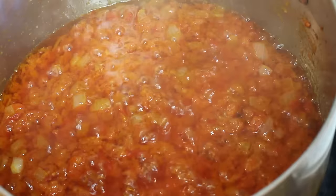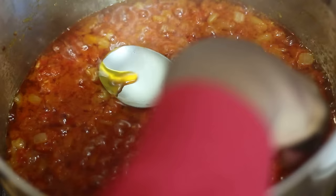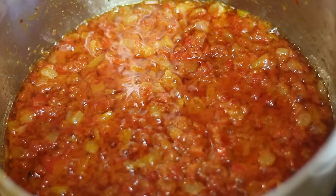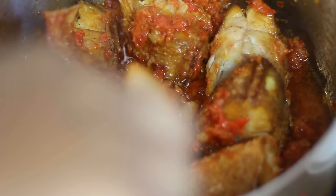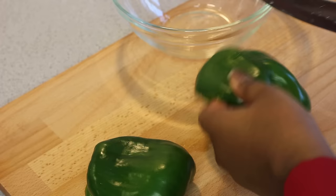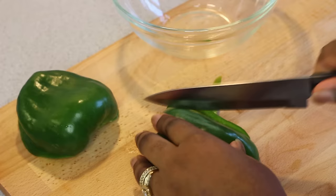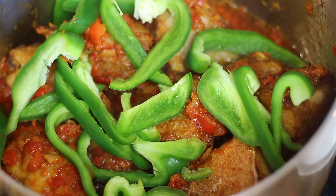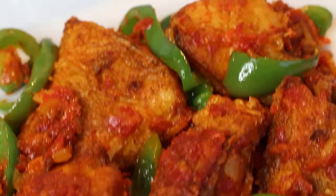After 15 minutes the sauce is ready. You'll know when it's ready as it will have developed a deeper red colour and a lot of the oil floats on top. Remove the excess oil — a good tip is to use this oil to fry some plantains, it tastes absolutely delicious. Now add in the fried fish and incorporate well with the sauce. Slice up one green bell pepper, add it in, stir it through, and simmer for about three minutes so the fish soaks up all of the delicious flavours.